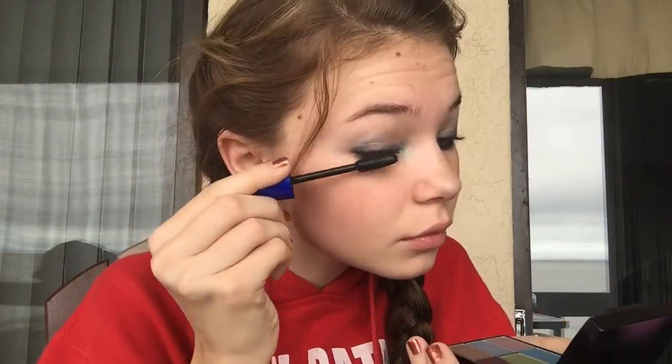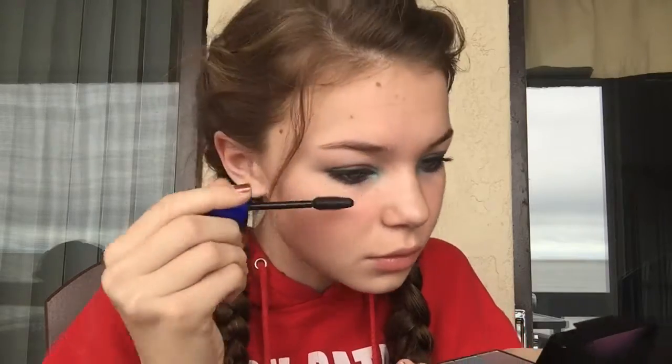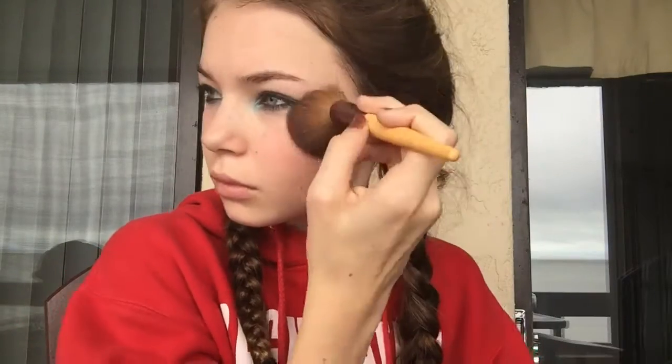And then I'm just curling my eyelashes and putting on some mascara. And then I'm just adding some blush on my cheeks to make them look a little bit more rosy. And then just putting some light pink lip gloss on. And that is all for the makeup — I think it's super cute and just kind of Cinderella-y.